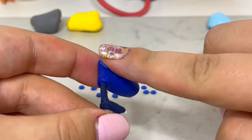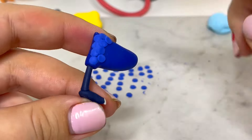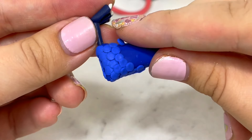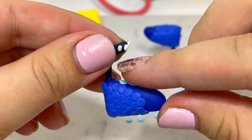Next I'll be creating a scale texture on the body, because these creatures are half snake after all. I'll use my tiny circle cutter to make a ton of circles to place along the sides and top of the body. Then I'll do the same with light blue circles and cover the belly and front area.